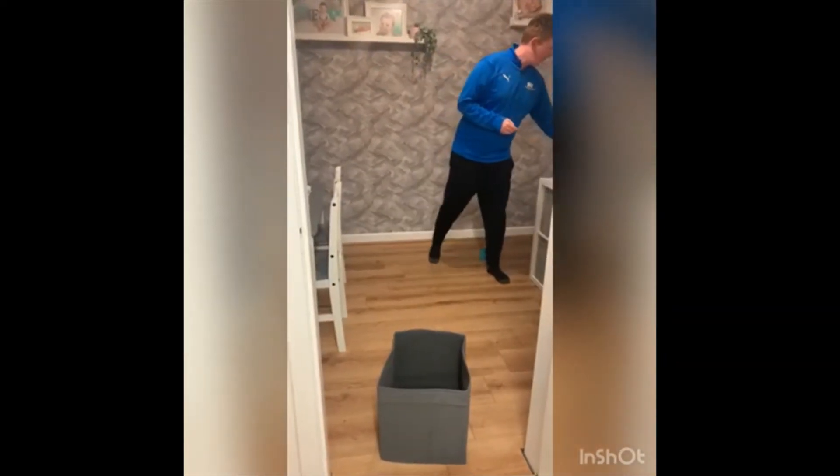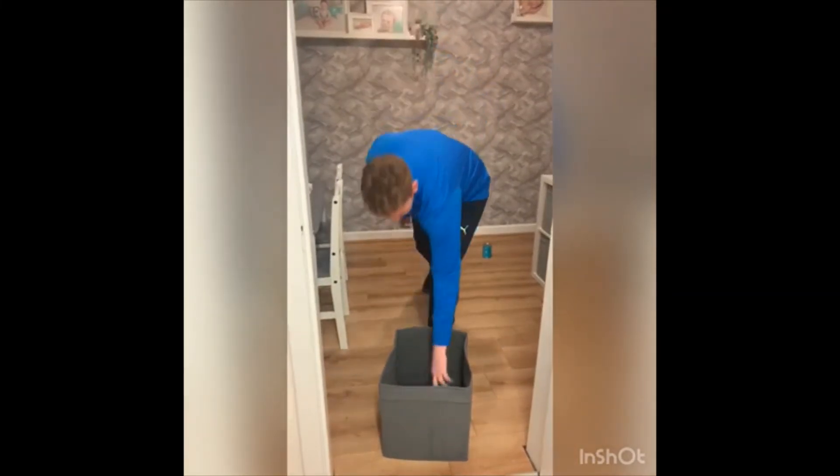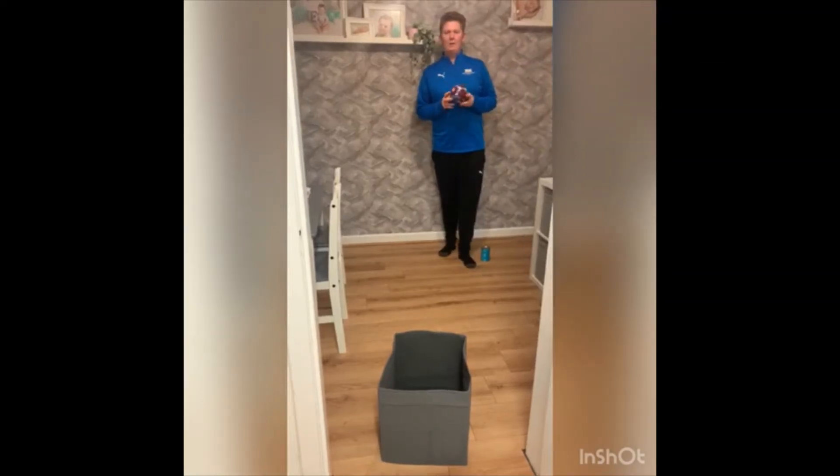If you've got maybe a pair of socks with no bounce and you throw it in, that counts as a point as well. What I want you to do is throw ten throws and try and get as many as you can.